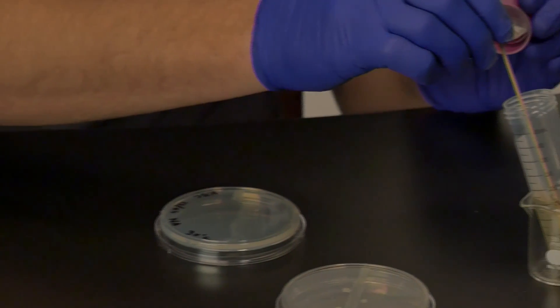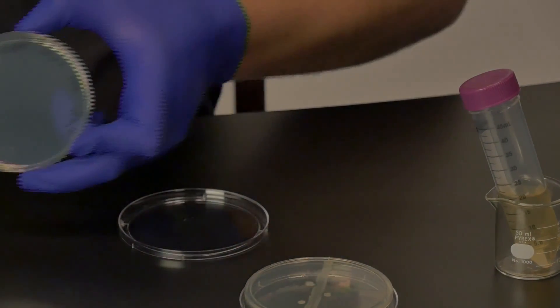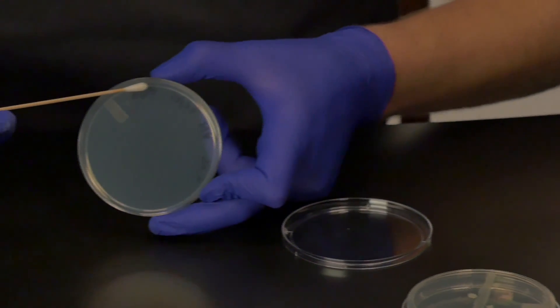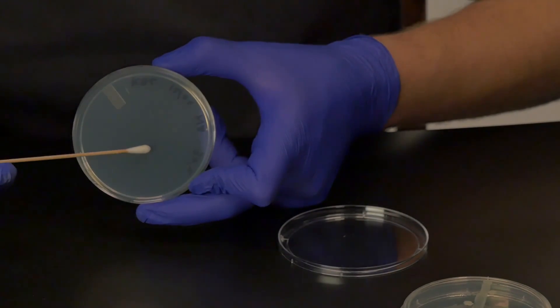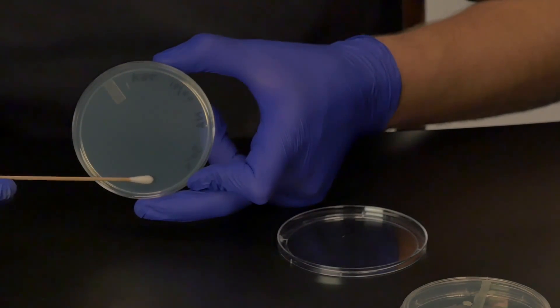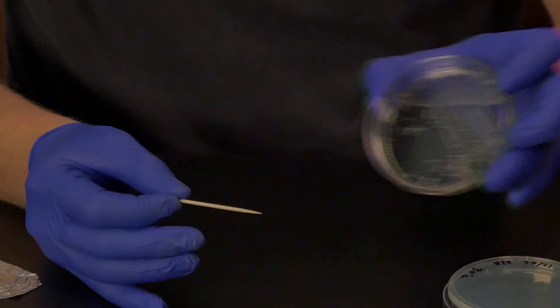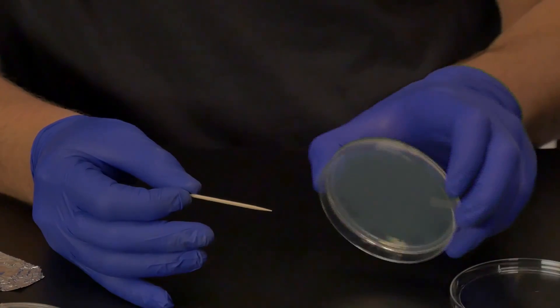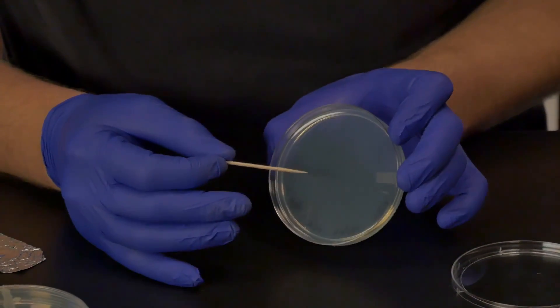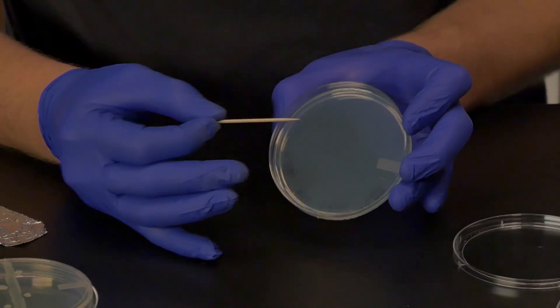Using a sterile swab, collect a sample of your escape pathogen and draw a straight line on the agar surface of the clean plate. Look closely so that you can see the edges of the line of pathogen. You will alternate your samples on either side of this line. Transfer some of the positive control and place it as close to the line of pathogen as possible. Then apply another sample of the positive control on the opposite side of this line and a little further down.